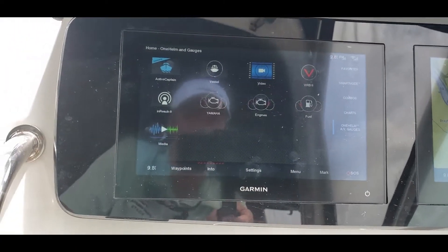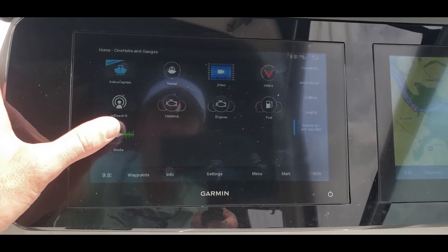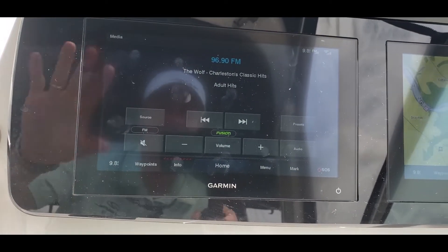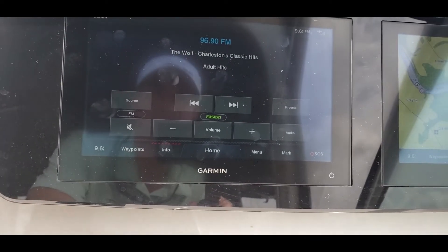Going back to home, a few other things I want to show you. Next is going to be media. Garmin owns Fusion stereo, and that allows easy integration, so you can control everything on the stereo right from the Garmin unit.